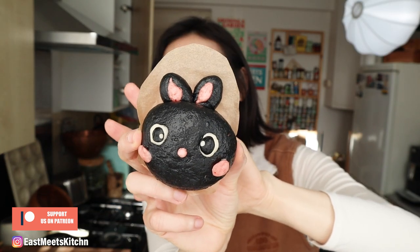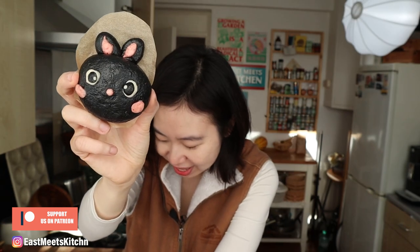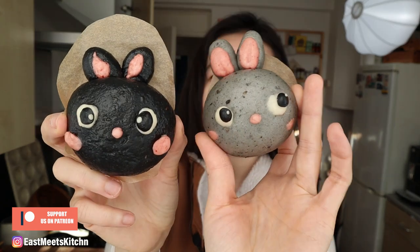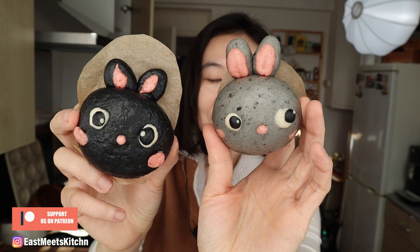It is the year of the black water rabbit. There's that one, and then there's kind of the more gray one. They are so cute. Anyway, it is that time of year again, which I completely dread because it takes so long to make these guys, but they are so cute.